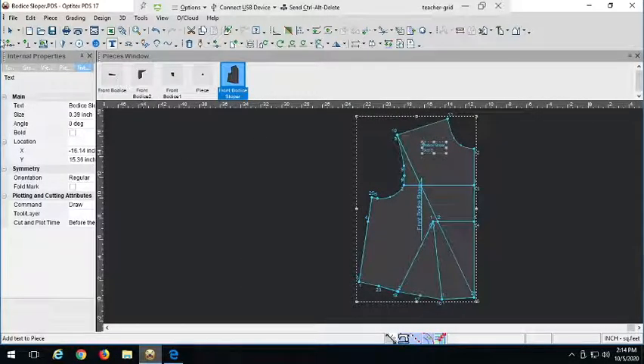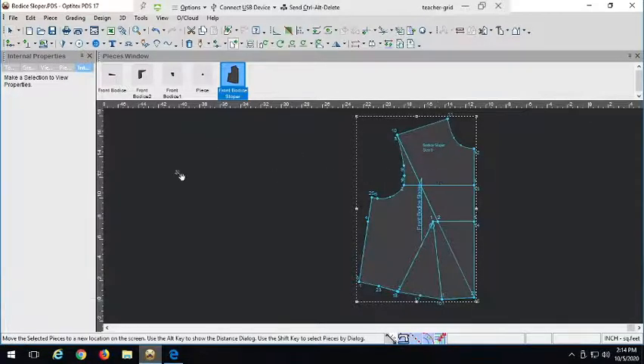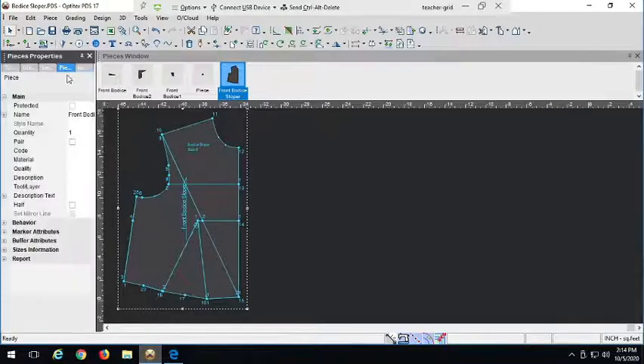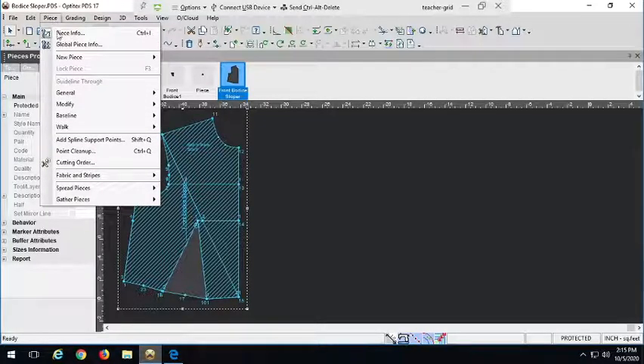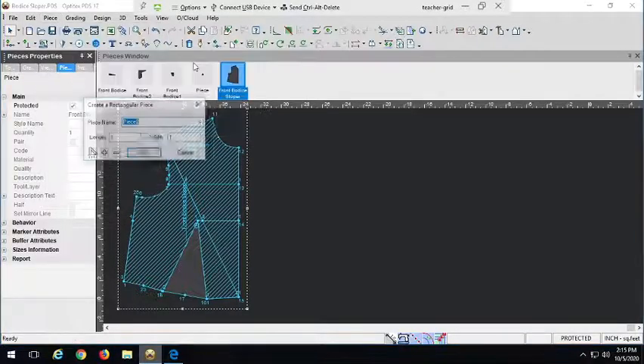I'm going to move the front sloper to the side since we're done with it, and I'm also going to protect it — you can right-click and go to attributes to protect. It's a little bit of an unnecessary step, but just for the sake of making sure we don't alter it. We're going to start again with the full length and full width of the back. There will be less building out from the box and more cutting away in the back piece.